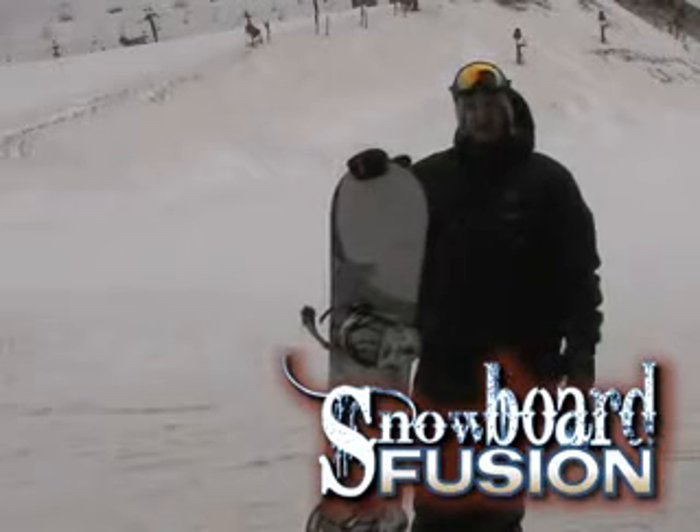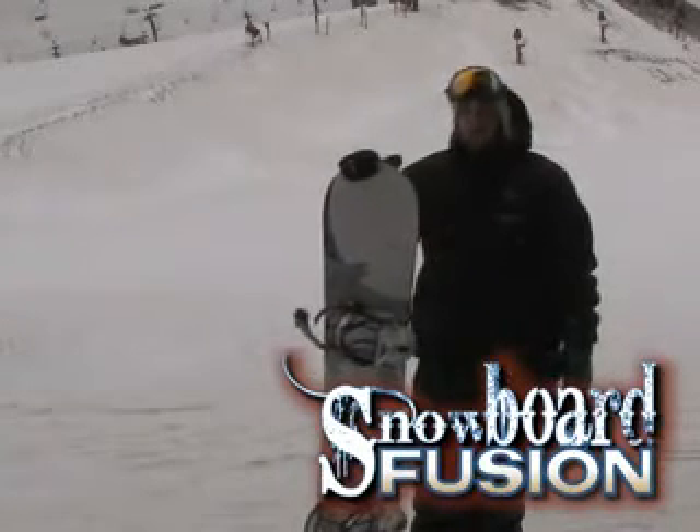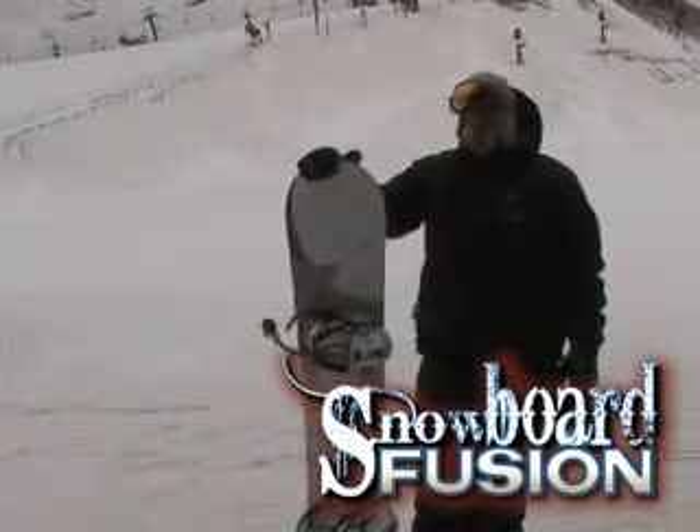Stiff. Holds an edge really well at the higher speeds. Ripped really, really hard. Really smooth in and out of turns. Just a real smooth, quiet ride. This board is awesome.